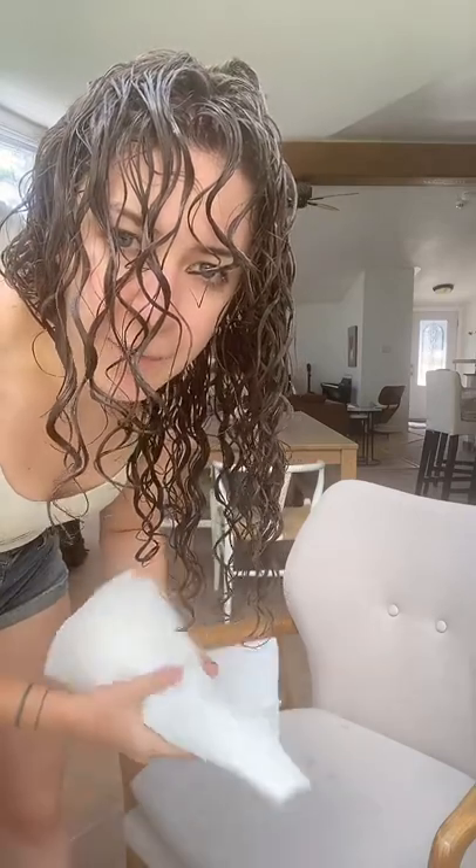I have very fine hair, so when I clip it, it just looks like three curls on my head. Otherwise it's the 80s — very fine hair.